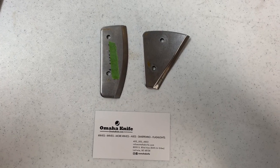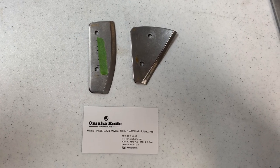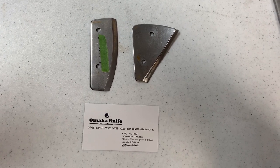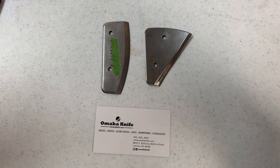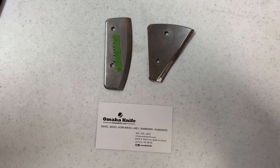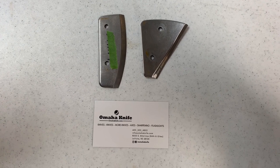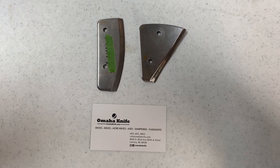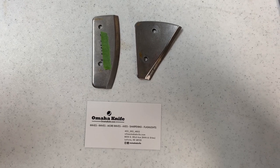Hello everybody, it's Curtis from Omaha Knife. Today I want to talk to you about sharpening ice auger blades. Now you ice fishermen stumbling across this may not be familiar with us — we don't sell ice fishing stuff. We're a knife store. We do axes and lots of other cool things. We don't sell replacement blades or ice augers or anything like that.